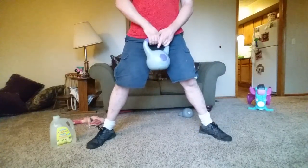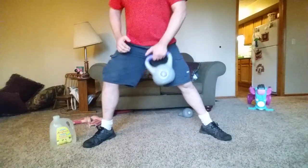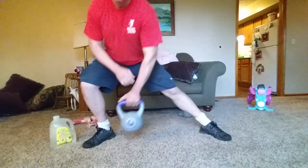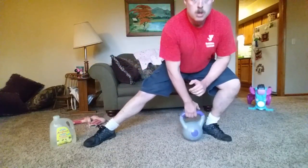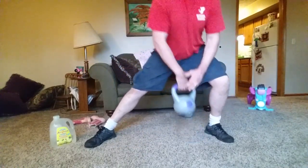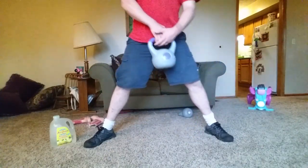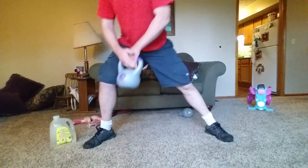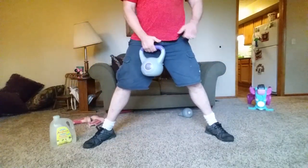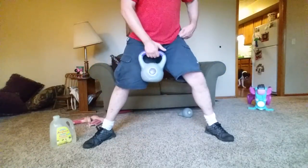Side lunges — alternate. Switch hands with the feet. Remember once again to keep the weight in your heels. Switch hands every time. 15 seconds guys, come on! You can really feel this in the groin muscles. Keep that posture strong.